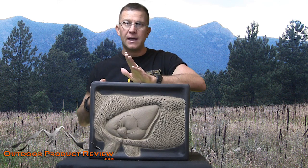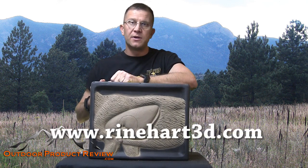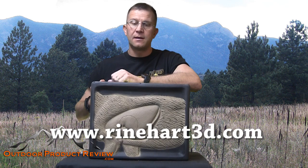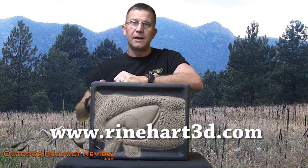There you go folks — you saw it: self-healing target. You're not going to shoot through this target no matter how much you shoot, and I shoot quite a bit, so this is definitely my target of choice. You guys need to go visit Reinhardt Targets online — you'll see the web address right down here below. Send me an email and let me know what you think. Definitely a great shooting target. I like how it self-heals, arrow removal is very easy, it's a very stiff target, and it'll stop just about everything out there. For OutdoorProductReview.com, I'm Jason Ballas and we'll see you guys on our next review.